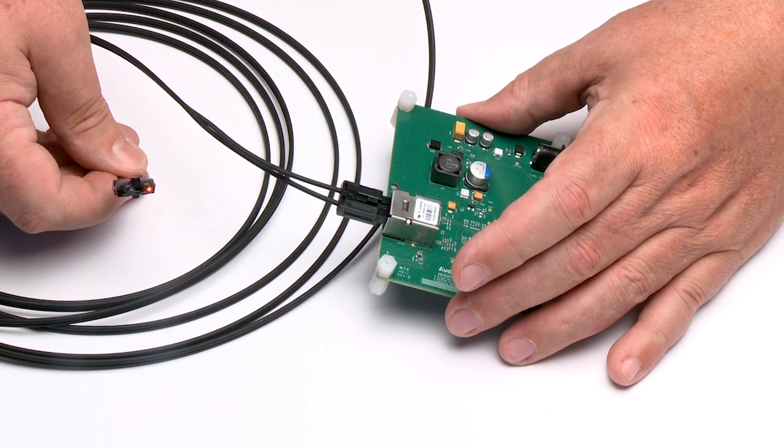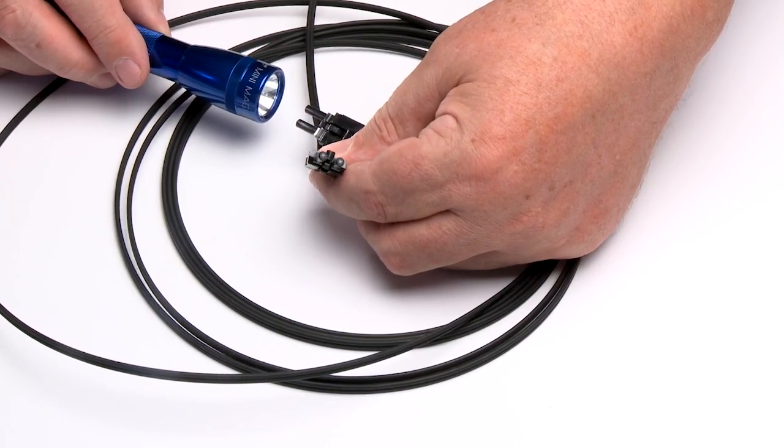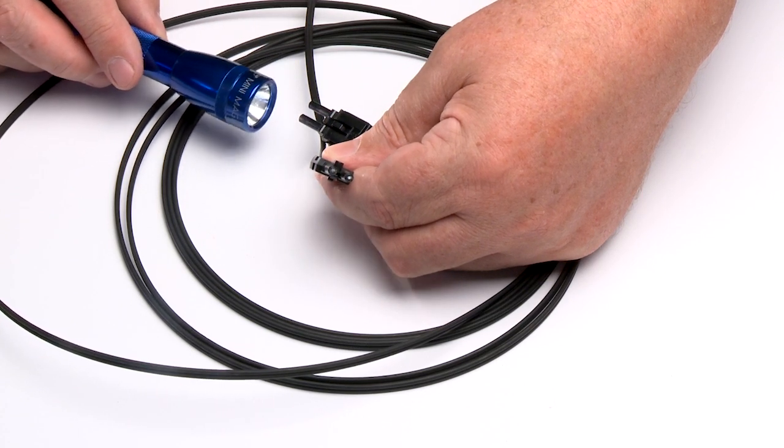Turn the cable and plug the other end in for verification as well. Alternatively, a flashlight will do to quickly verify that light is passing properly through the terminated cable.